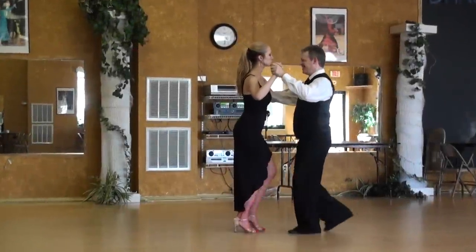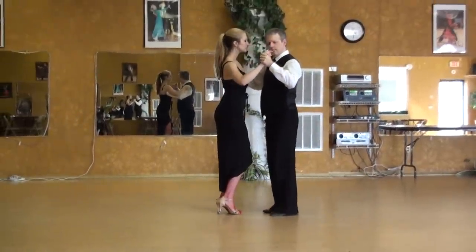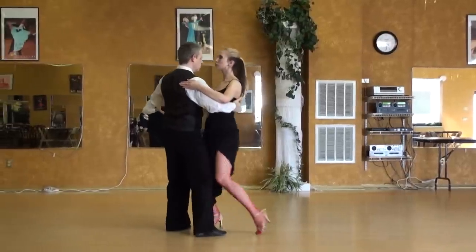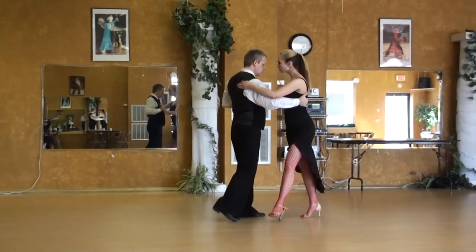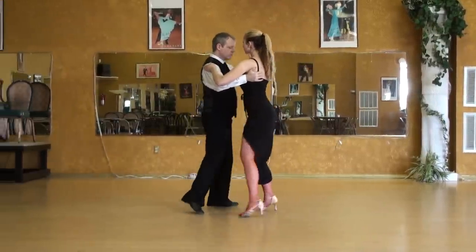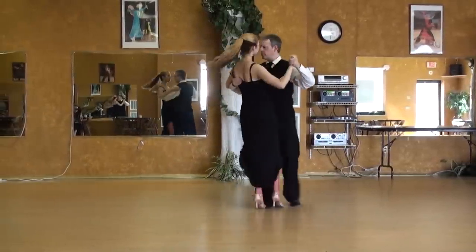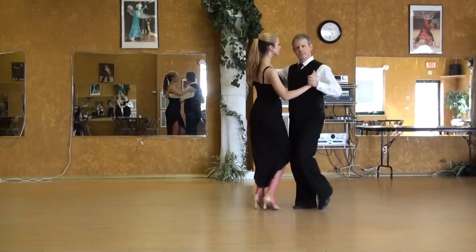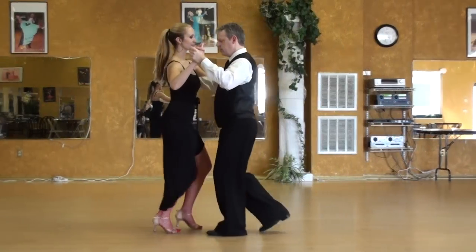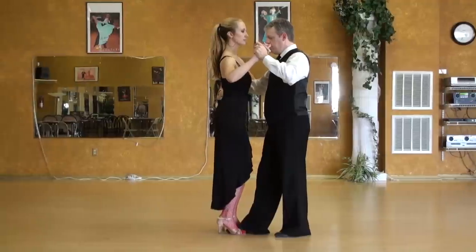Thank you. I'm going to offer my right foot to be sandwiched. We're going to do a little hula hoop action. So her hips are going to go to the right, back, and to the left.